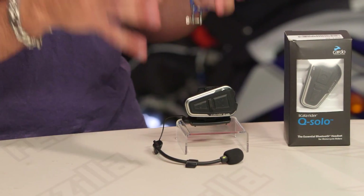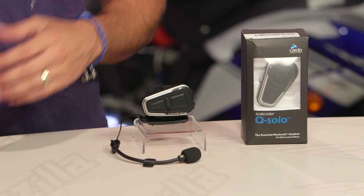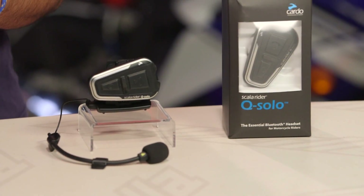This is the Q Solo. We have ultimately seen the distillation of lone man or lone gal riding that wants one Bluetooth connection — most notably to a phone. You could go GPS, but with one Bluetooth connection, I think you're gonna be GPSing, phoning, and listening to music from a device, and I think that device is going to be a smartphone — probably Android or probably iPhone.